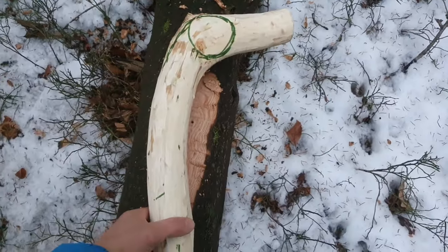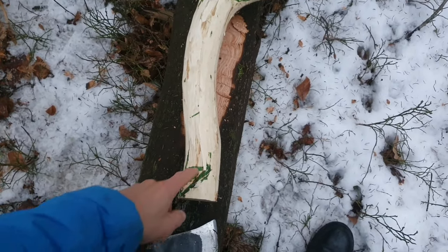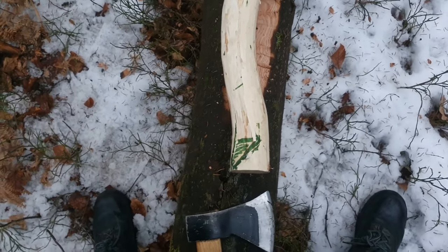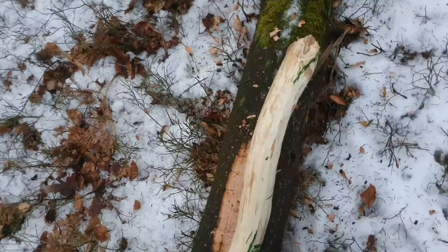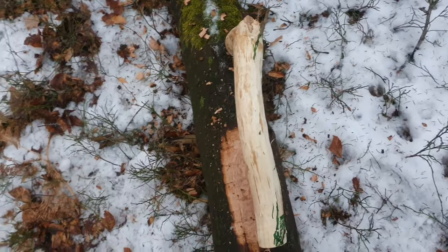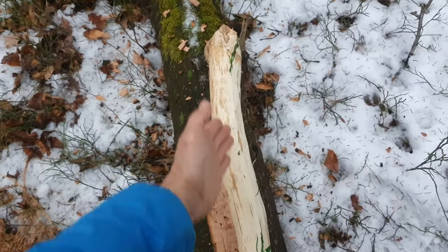Here is the ball head. Here I will probably make a hoof of a deer, then I will definitely remove some material here because this part is quite curvy and I have to make it straight.